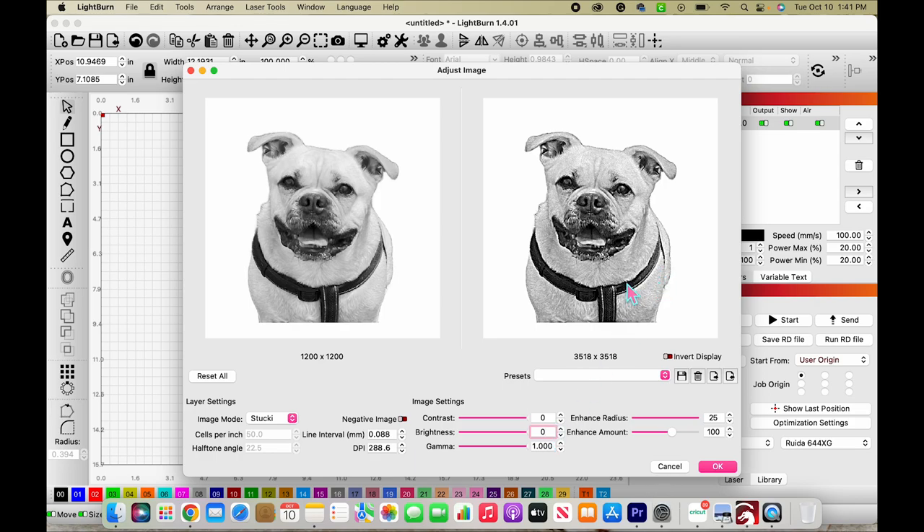Now we want to come over here and adjust the brightness. If you get an image and there are some unwanted dots around the outside, turning up the brightness will help remove those dots — because engraving them just wastes time on your laser. For this particular image I'm going to leave brightness at zero since I've already removed the background, but it's good to note: if you have a background, turn the brightness up and it will remove most of it, cutting down engraving time. That's it for our image — click OK.